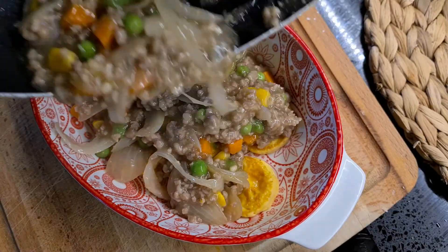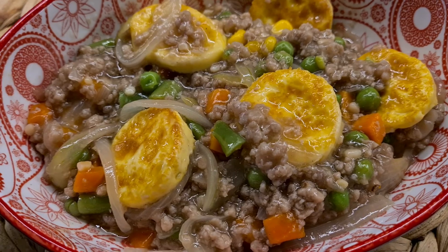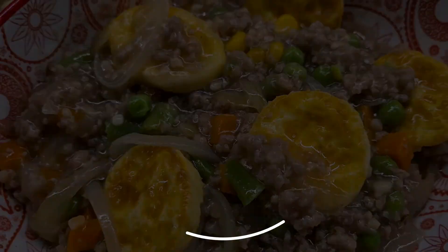And we're finished! It's time to pour the sauce over our tofu and we're done. I hope you guys give this recipe a try and let me know what you think. Be sure to like and subscribe to our channel, and Perfect Eats is on Instagram so be sure to follow us. Thanks for watching, bye guys!